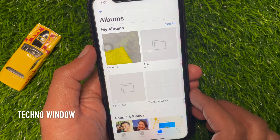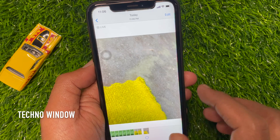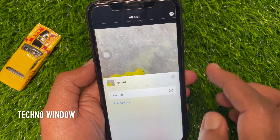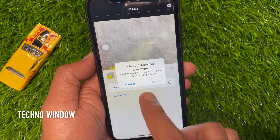Let's open Photos app and tap the photo that you want to draw a shape on. Now tap the edit button on the top right, then tap three dots on the top right. Tap markup, then tap ok.